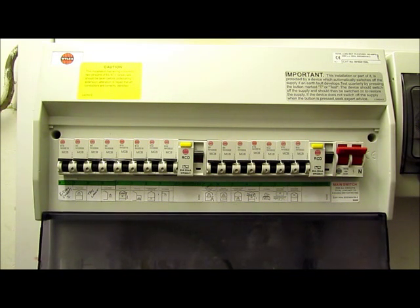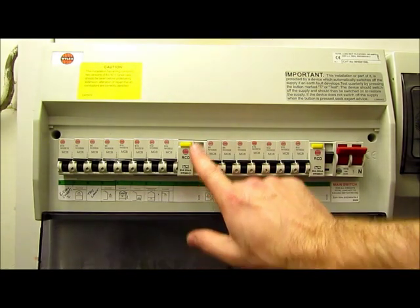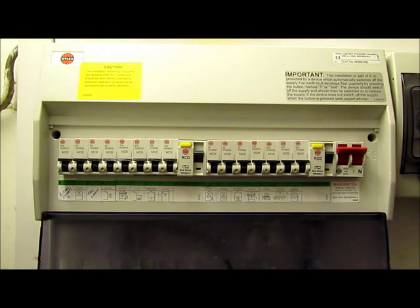If the RCD does trip out, follow the same procedure as with the MCB, turning it back on. But again, if it trips straight off or continues to trip, seek professional advice. You may also want to check our other video regarding tripping RCDs.